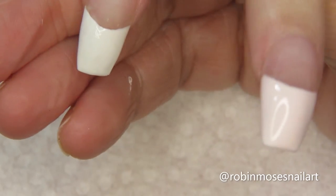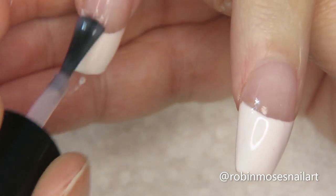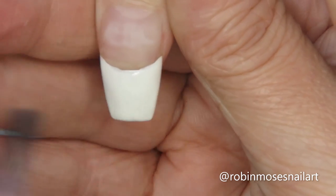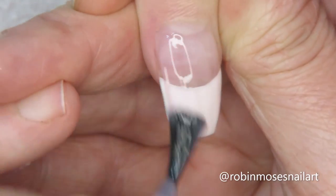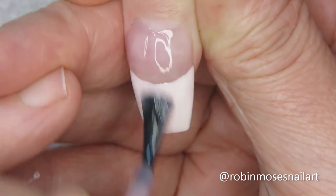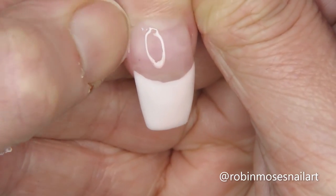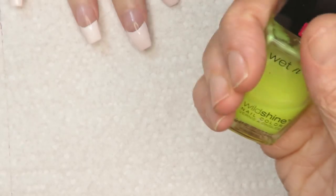Hi everybody, this is Robin and I'm here with my client and we're going to be doing a Picasso French. I've started this design with white Wet n Wild and I'm going over it with one coat of Peacefully Me by Dazzle Dry. I'm just going to leave it as is and meet you back when I'm finished. Let me zoom back a little bit.